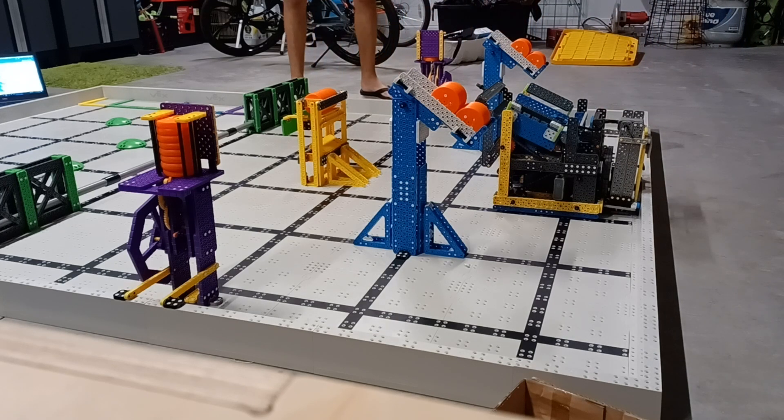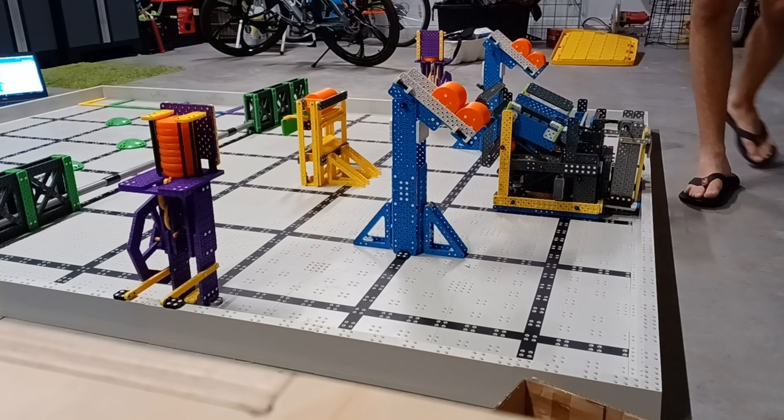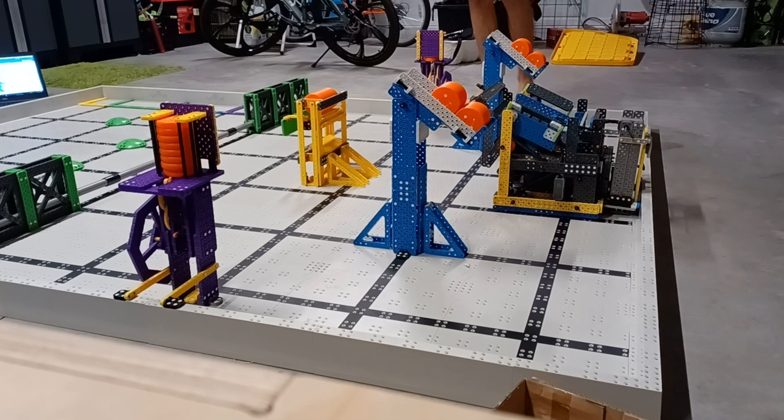It was worse. But we still got second place, and our teammates may or may not have kind of threw the finals. That's behind us. I just wanted to make this video today to showcase how this robot works and what we are working on for our next competition on November 5th.